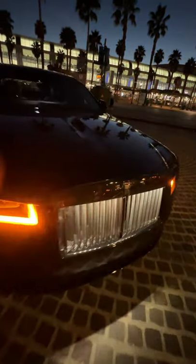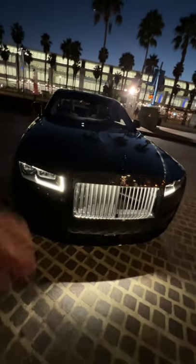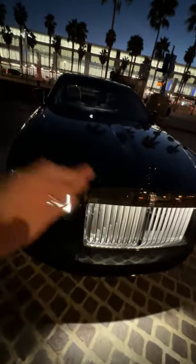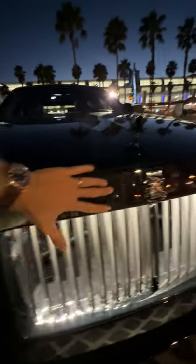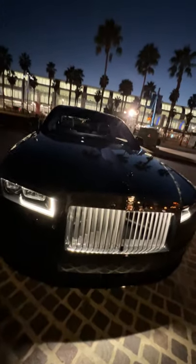The Black Badge Ghost has a dark chrome treatment for the Spirit of Ecstasy and the Pantheon grille. But Rolls-Royce wasn't about to paint it on, because paint can chip. So instead, they took a chromium electrolyte and bonded it to the metal at the width of one hundredth of a human hair.